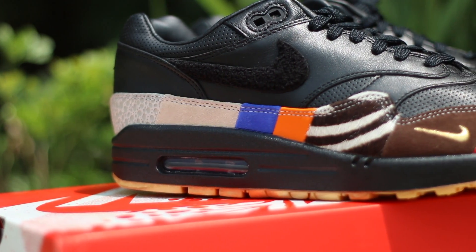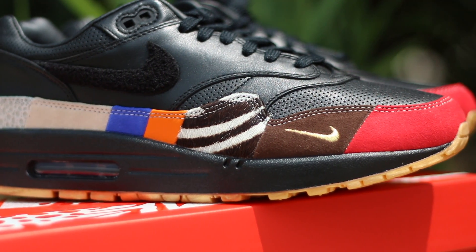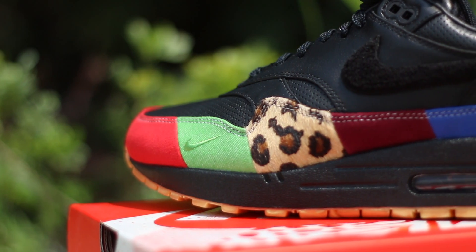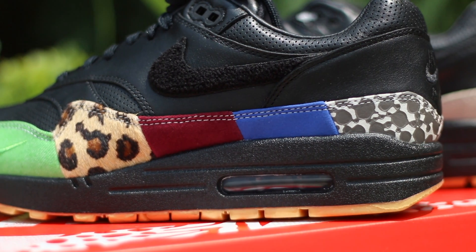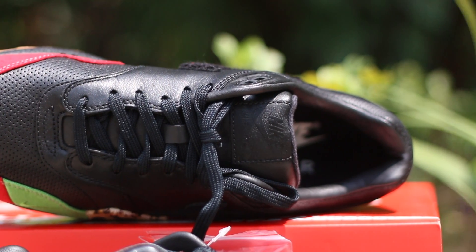You see different collaborations on the sneaker, like the Air Max 1 Clot, Nike Air Max 1 Safari, Nike Air Max 1 Cherrywood from the Patta collaboration, Nike Air Max 1 Chlorophyll — also another Patta collaboration — Air Max 1 Supreme from the Animal Pack, and the perforated toe box comes from the Nike Air Max 1 Kid Robot collaboration.